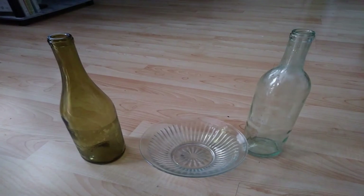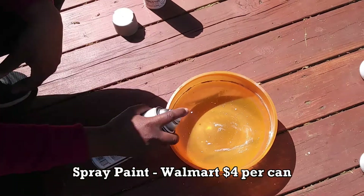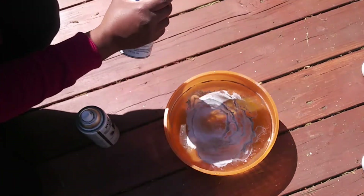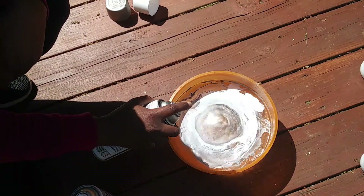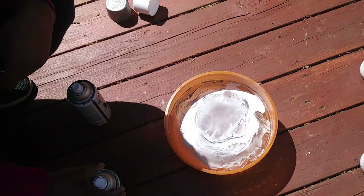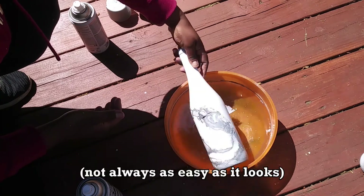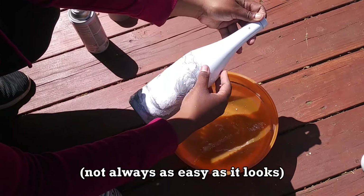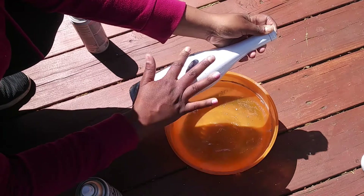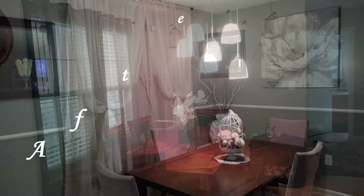To go with my pampas grass, I'm going to use these leftover wine bottles and this bowl also from Dollar Tree, and I'm going to try to make a marble effect using a hydro dip method. Here are a few before and after pictures of how everything turned out.